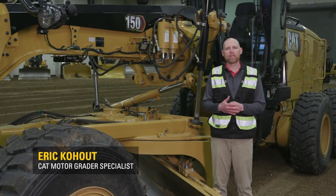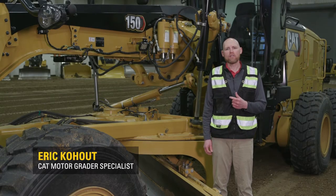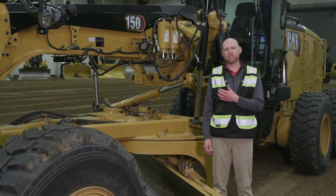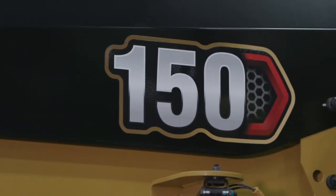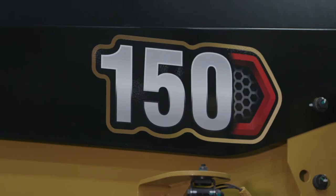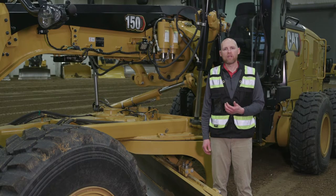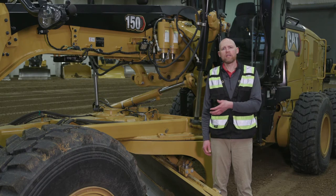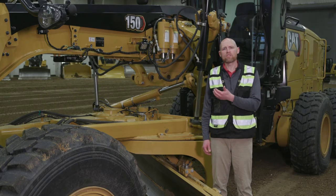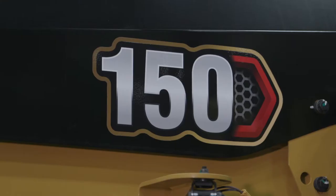Hi, my name is Eric Hoot. I'm the product application specialist for motor graders. Today I want to talk about Cat motor graders, particularly focused on the 150. You're used to the 140 M3 and the 140 M3 all-wheel drive. Those have transitioned into the 150, but as part of our change for nomenclature, we have eliminated the M3 suffix at the end, so now it's just the numeric number for the graders.